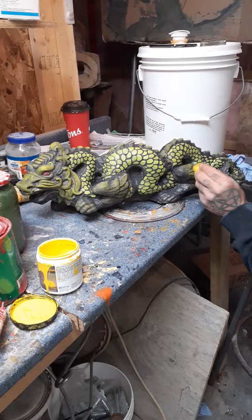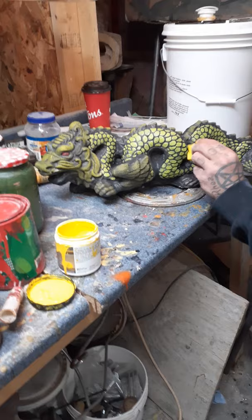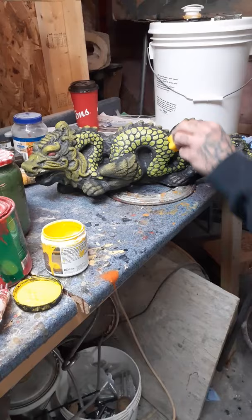Tony's doing a Chinese dragon here, and he's using a piece of sponge to highlight some of the higher points of the dragon to give it some detail.